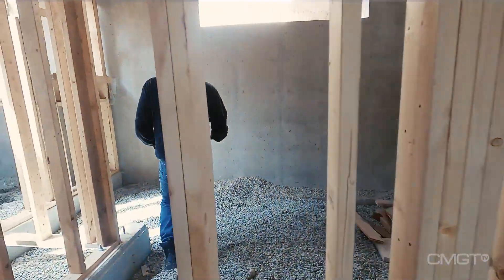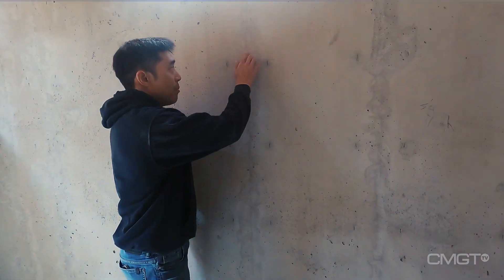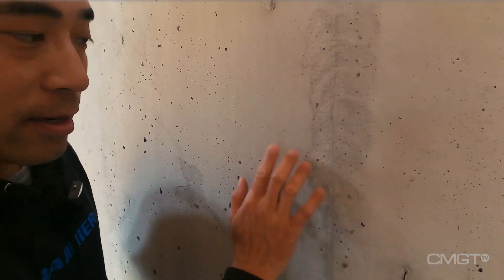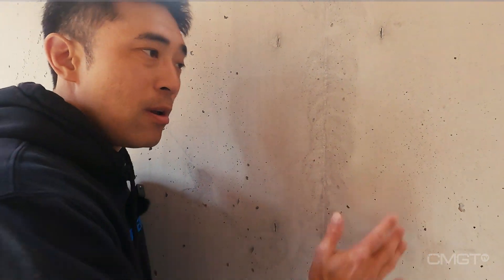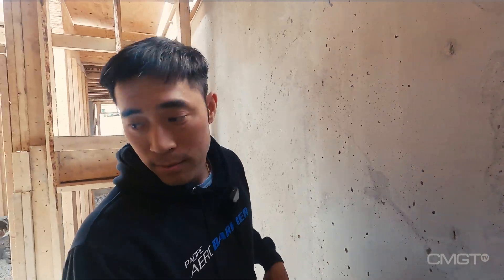We also spoke last time about grinding down the walls to remove all the imperfections in the joints where the form boards were. This creates a nice flat surface so that you can apply your rigid insulation nice and flat and tight against the surface of the wall, to give it a better effective use of that insulation. Let's have another look from the main floor and see how the framing went.